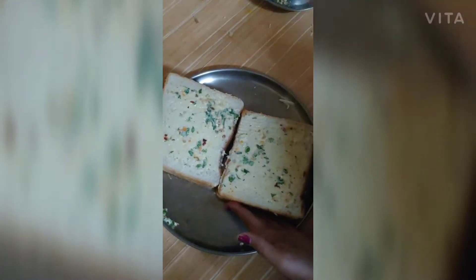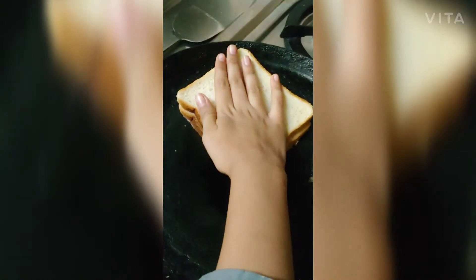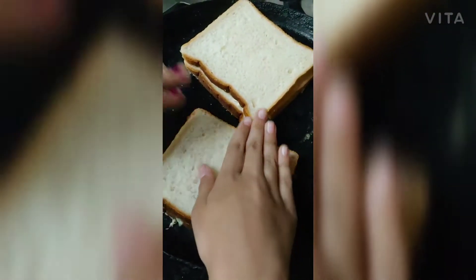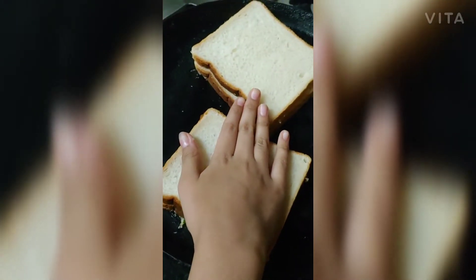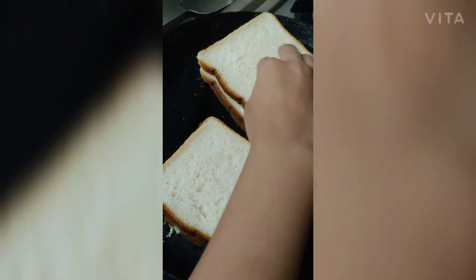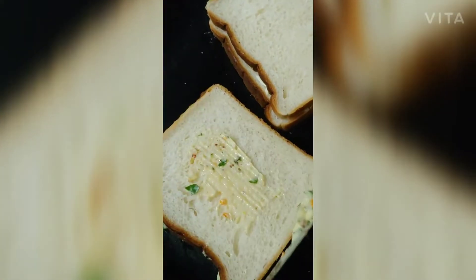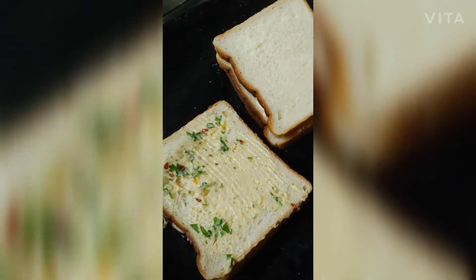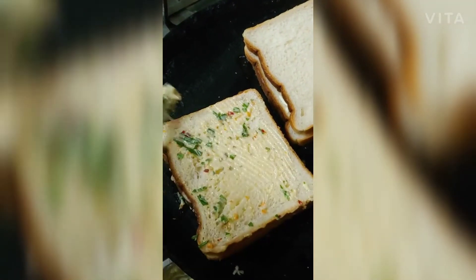Now we are going to roast the garlic bread. The butter side should be facing downwards. Please don't roast it in a machine — we have to make it crisp and golden on a low flame only. While it roasts, we are going to spread the butter mixture on the upper side of the garlic bread very nicely.